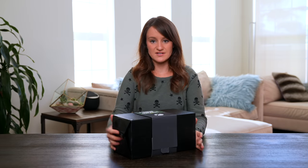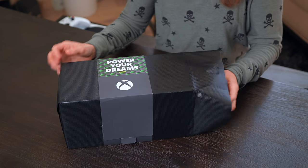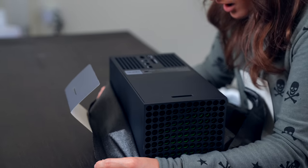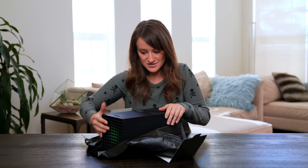We need to give this the proper unboxing. This feels like I'm opening a Christmas present. Easy pull tab. It says Xbox Series X — the one I have now just says 'prototype.' It's officially here.